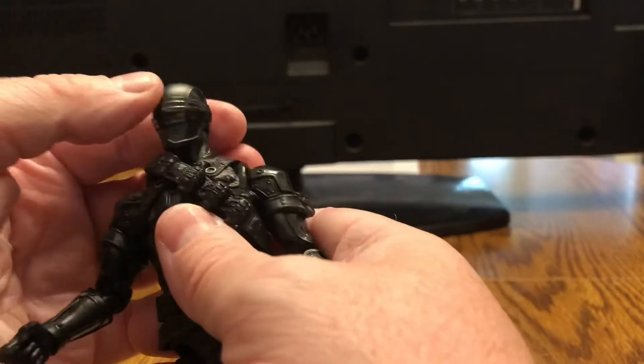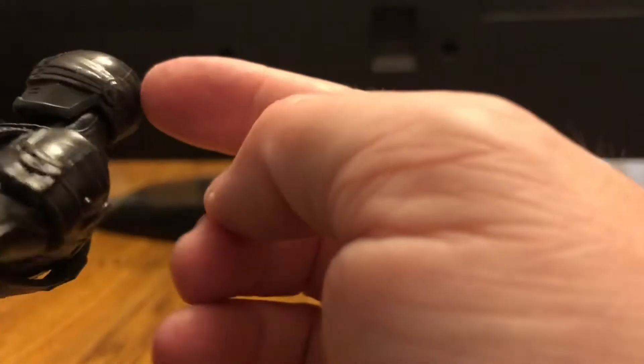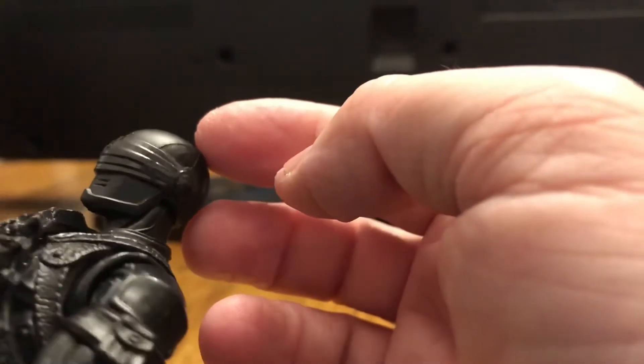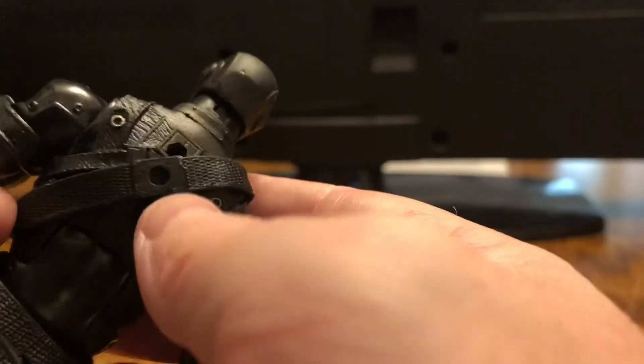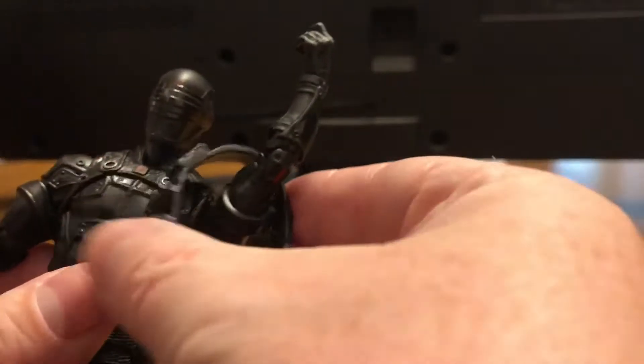Now we can go over all the details from head to toe. This guy is well-detailed for being basically a solid black figure — he's got some good detailing and paint apps. You'll notice he has a little red dot just above his visor, and it's clearly part of the paint. It's kind of a glossy black for the visor with the sides painted differently, so we have some different shades of black going on. We also have this grenade belt here, which is a separate piece. It appears to not be removable — it is glued in place.